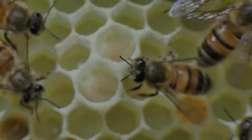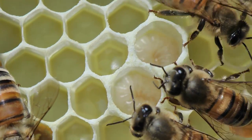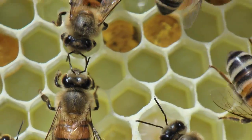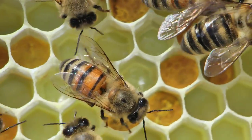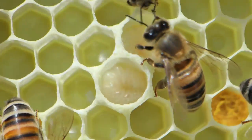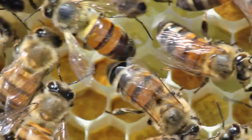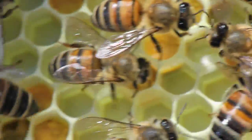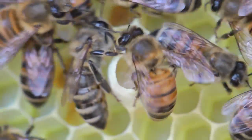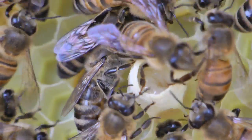If you look over here, you can see right there is comb with larvae in it. And then there is comb up here with pollen in it. And there is one over here with a drone cell with larvae in it. See, the drones are the males and they are much larger, so they have to extend the cell for them. And that's what's going on there.